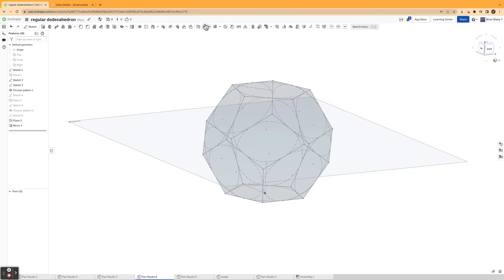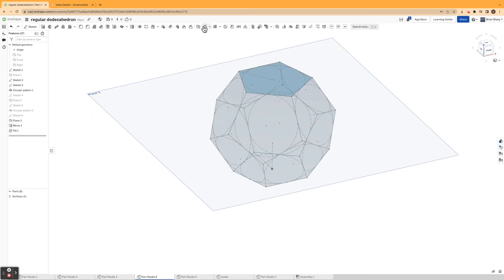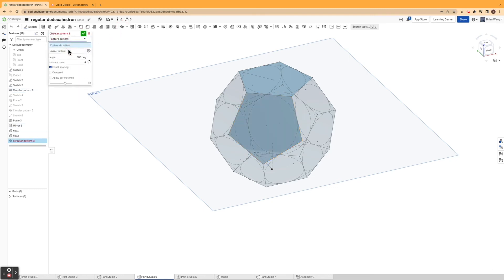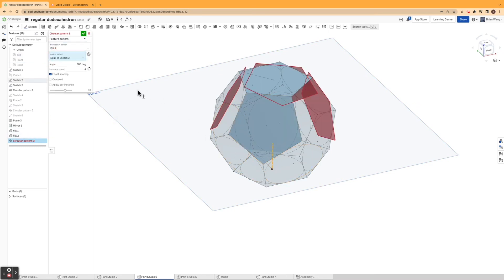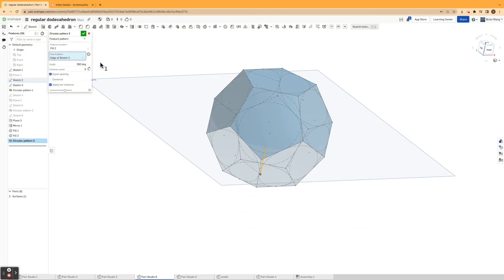Next I'm going to use the fill command. If you don't see it, go to search tools and type 'fill.' I'll go through the sketches and click on the edges of the pentagons to fill them in. Then I'll use another fill command to fill in another pentagon, and use a circular pattern feature pattern of this fill, clicking on the axis with an instance count of five. Now the whole top half is filled in.